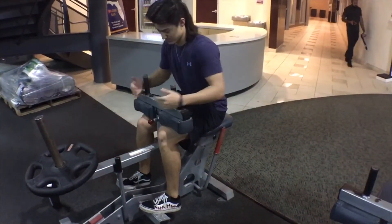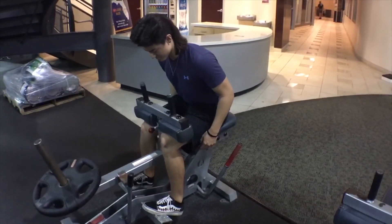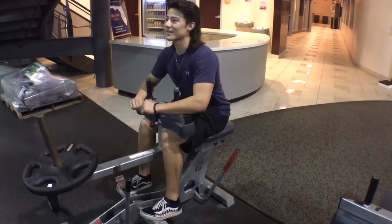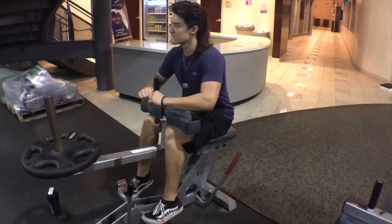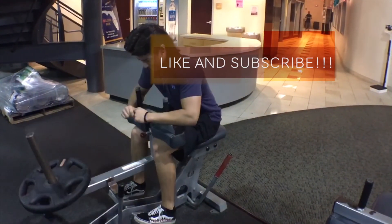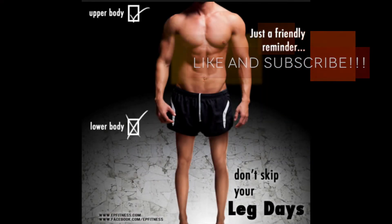Finally, for this last set of calves, I'm going to have my toes pointed inwards just to hit one more different angle of the calf. I hope you guys enjoyed this video — hit that like button, comment, subscribe, and I hope this helps you never skip leg day again. Thank you guys for watching and I will see you in the next one.